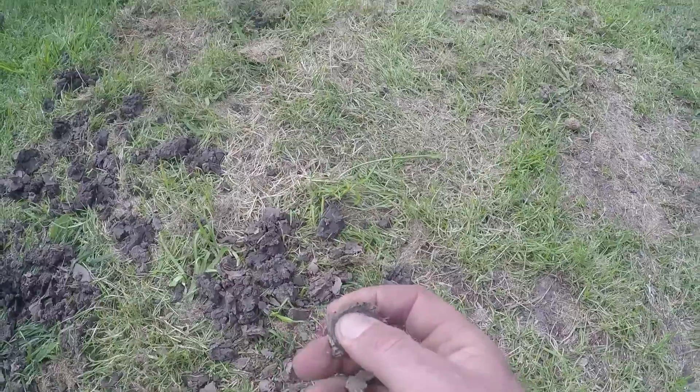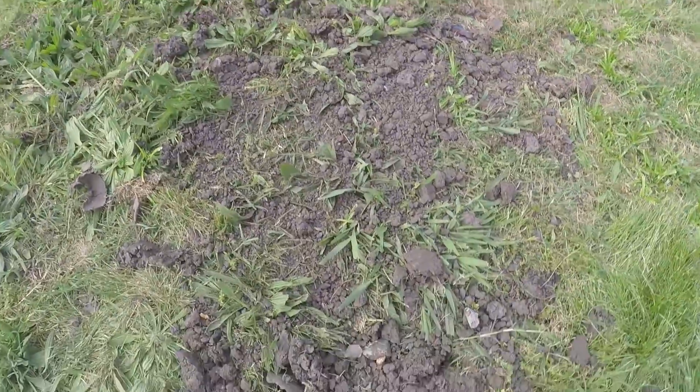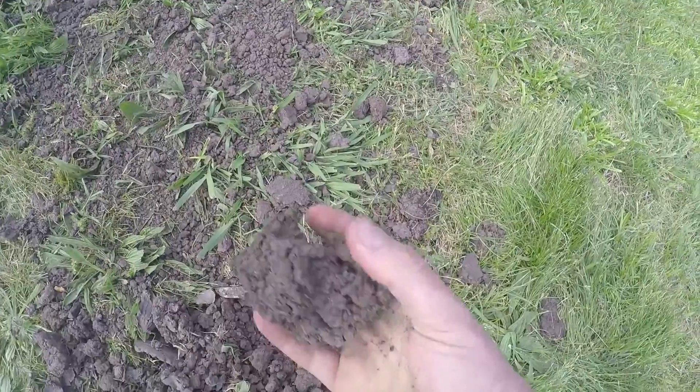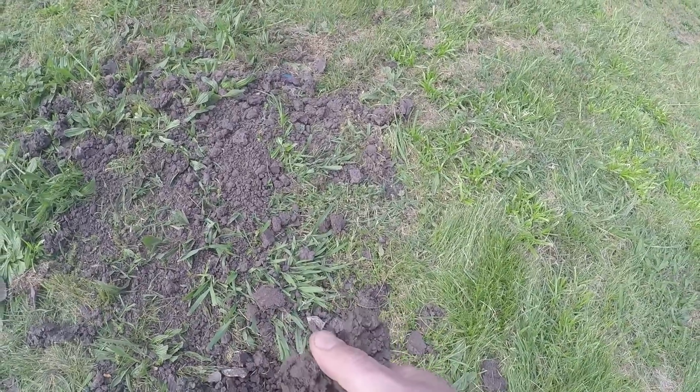This one is even lighter. If we step over to this one — we need to take samples in a few different places on the property so we can see exactly what's going on. Here you can see it's very moist — a bit of a moisty on this one — and it's clay as well.